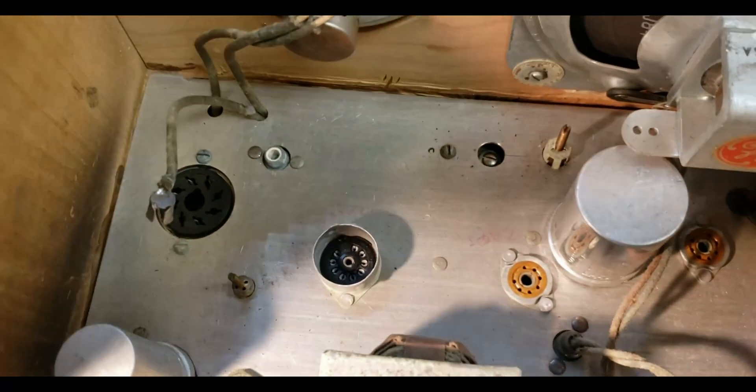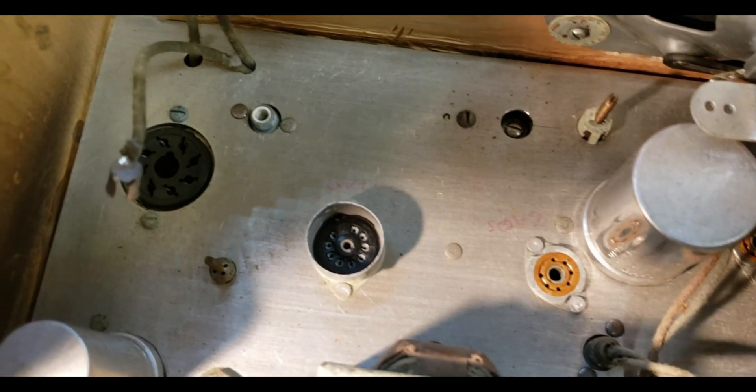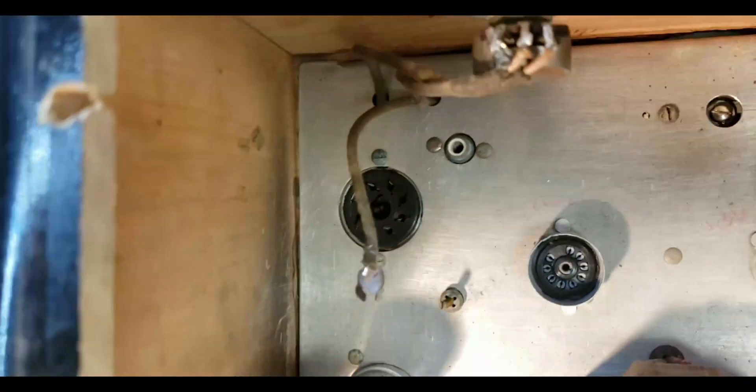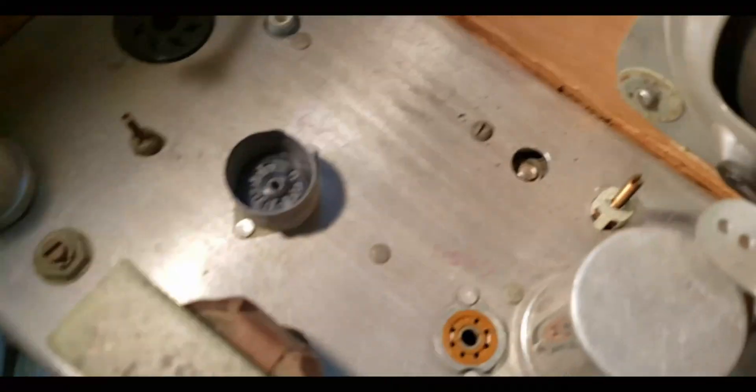Down inside here you can see where somebody wrote with a pen '6AQ5' and '12AX7'. I can't tell if that other one says what it is — it does not say what that one is.